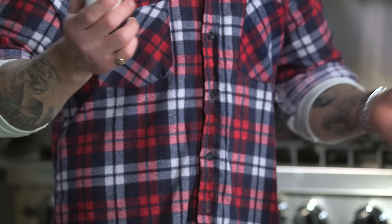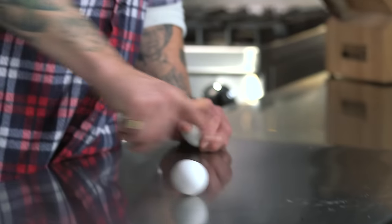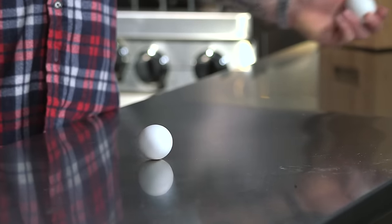A cooking hack that I love is being able to determine whether an egg is cooked or not. A hard-boiled egg will spin like so. A raw egg will not. This is raw. This is cooked. Pretty straightforward — now you know.